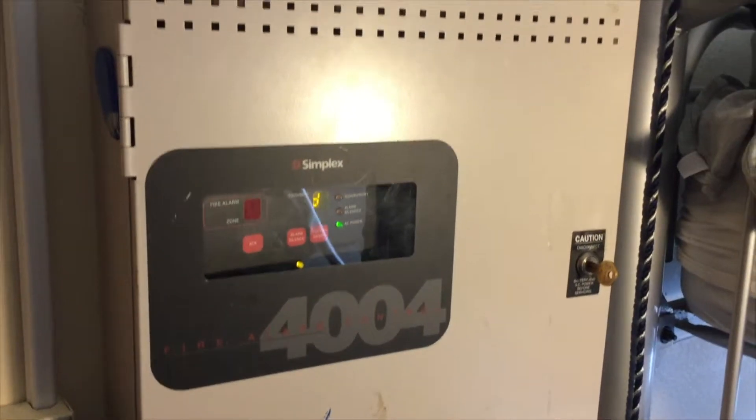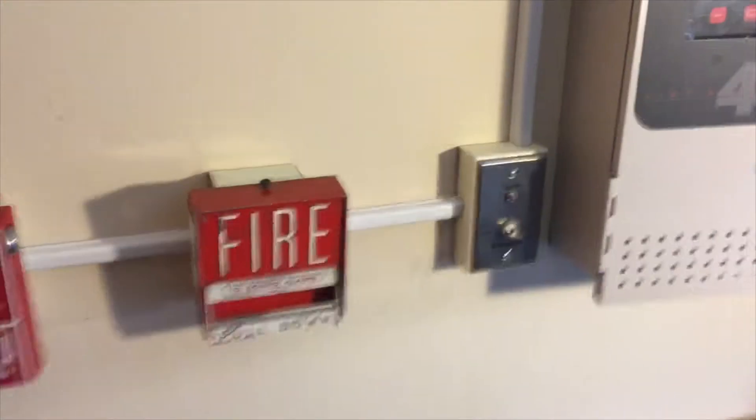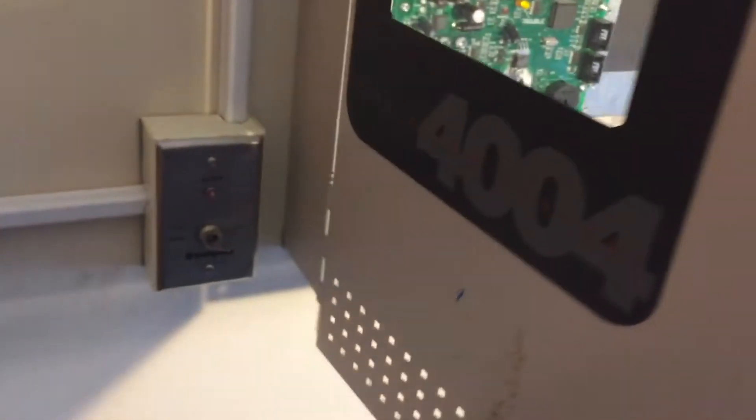Hey guys, JJInk24 here today with a brand new system test video. First things first, I have moved my collection entirely into these bins and I'm surrounded by them because it's a pretty big collection. You can check out my new video of all my devices that I recently put up. The batteries are gone — I decided it'd be more worthwhile to use them for the house system I have, and you can also see my video of that on my channel.